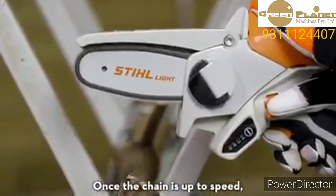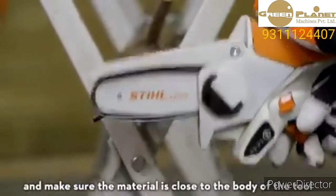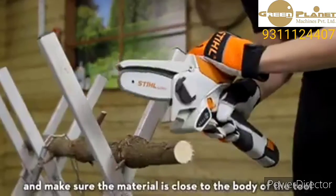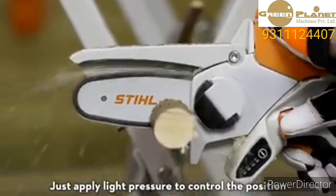Once the chain is up to speed, move the tool towards the material you want to cut and make sure the material is close to the body of the tool. You don't need to force the tool through the cut either — just apply light pressure to control the position.